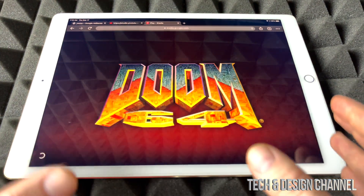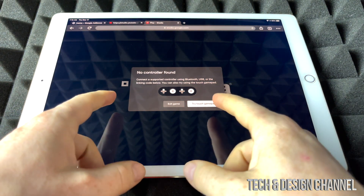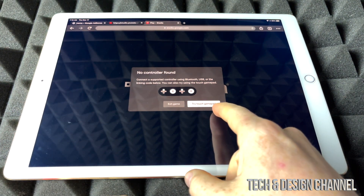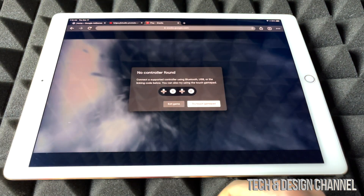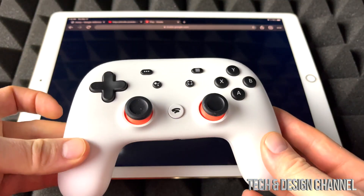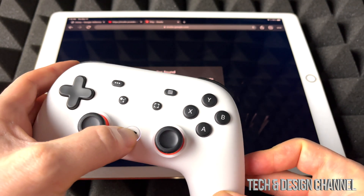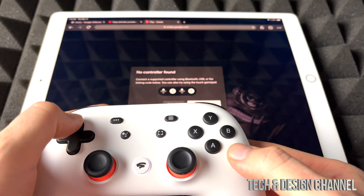Just a quick warning: touch itself is not going to work. So right now we can see — try the touch gamepad, it's not going to work. So don't even try it. Right now we're just going to sync up our controller in order for Stadia to work.